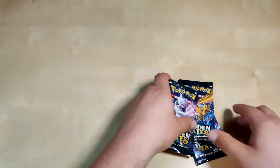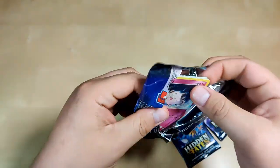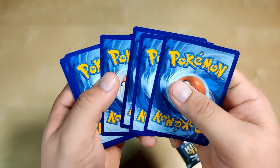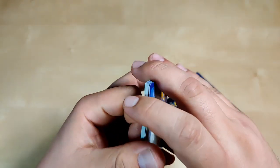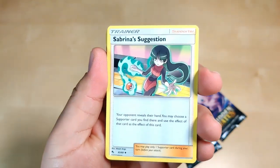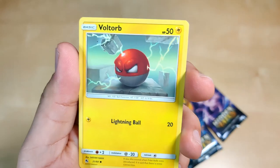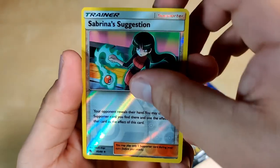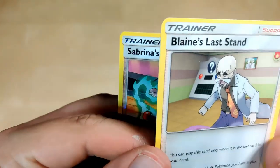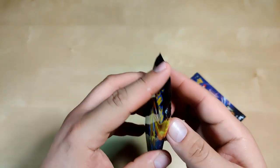Now we're gonna do Mewtwo. Another white code — that's good, we want to get that Charizard GX hopefully. Fire energy, Magmar, Misty Cerulean City Gym, Sabrina's Suggestion, Clefairy, Slowpoke, Magikarp, Pikachu — we're gonna set that aside. Voltorb, Sabrina's Suggestion reverse holographic and Blaine's Last Resort non-holographic. How is this the main card? I don't know, but we got a reverse holo — we'll take that. I really wish we could have gotten something better.